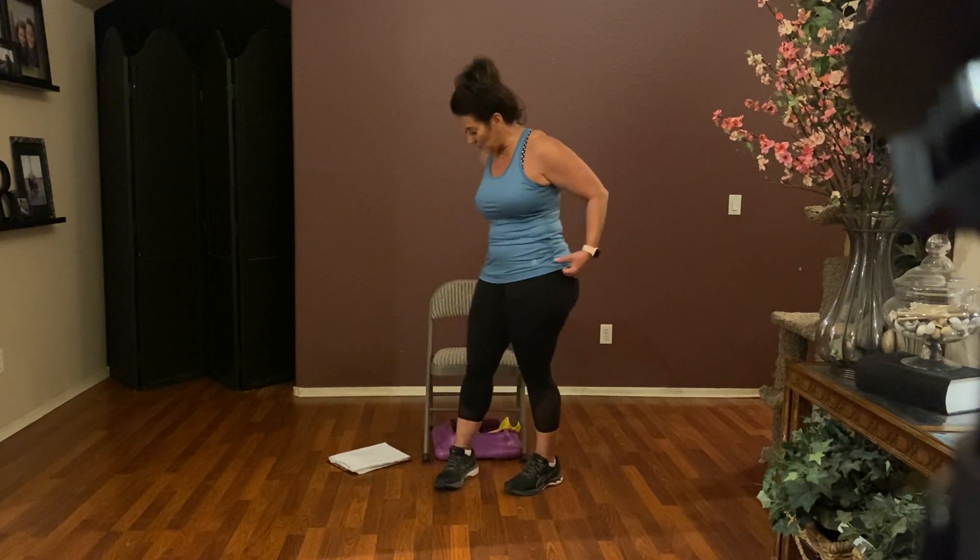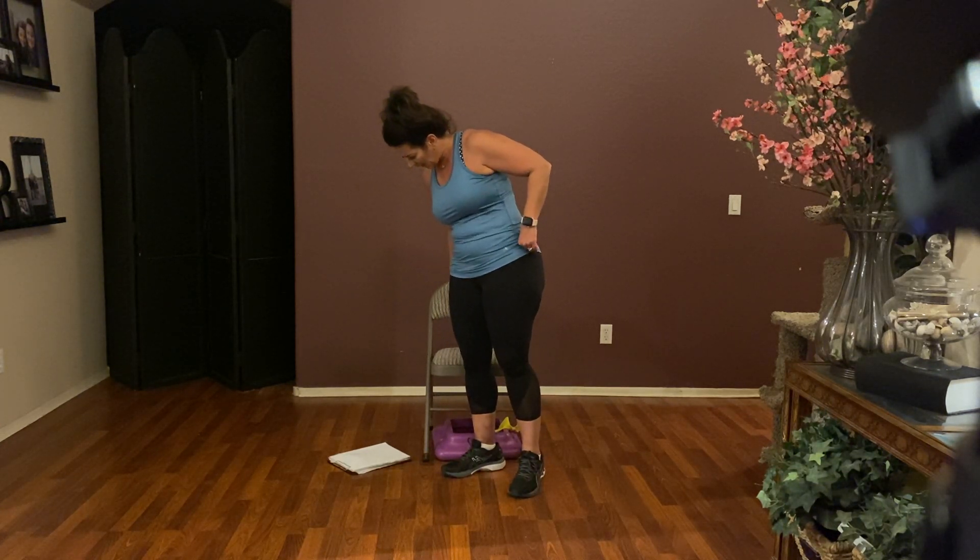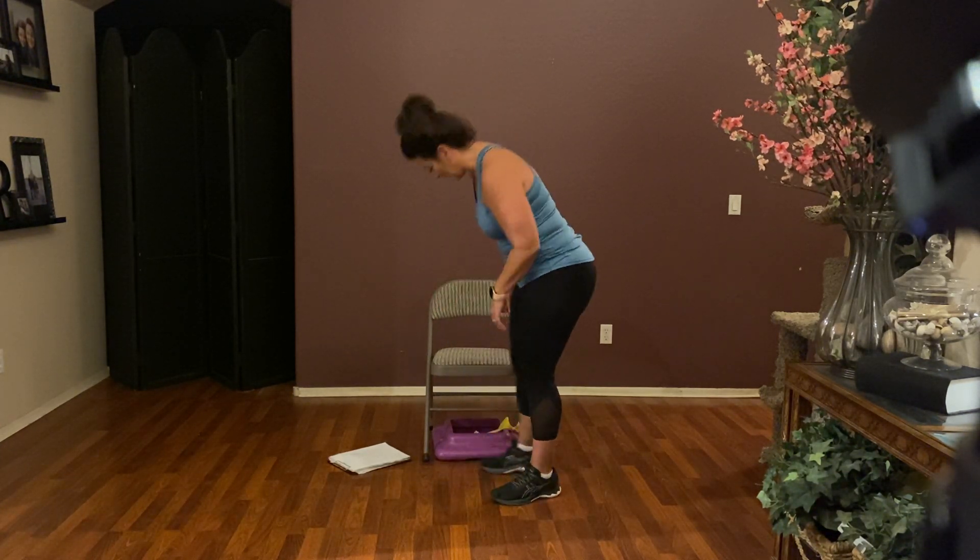And we're done with the warm-up. We're staying standing — we're going to grab our weights and stay right here.